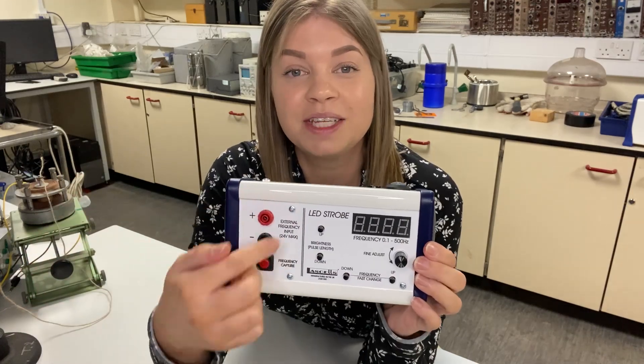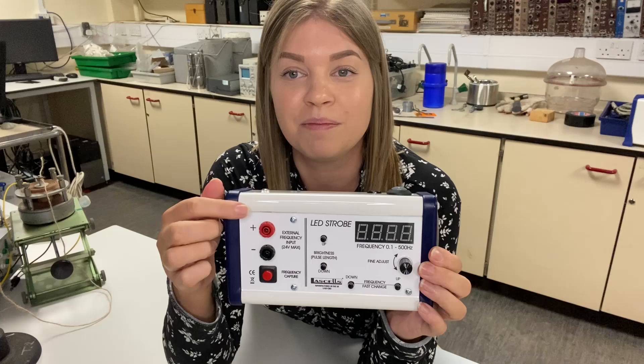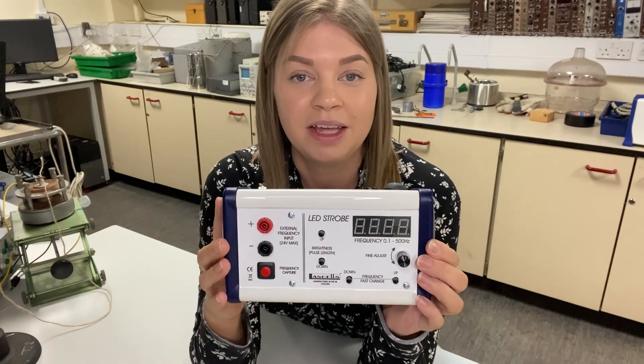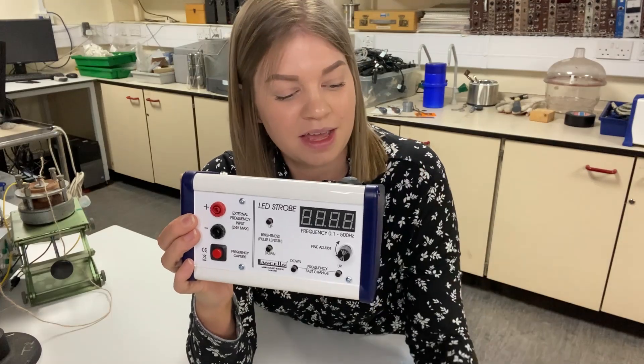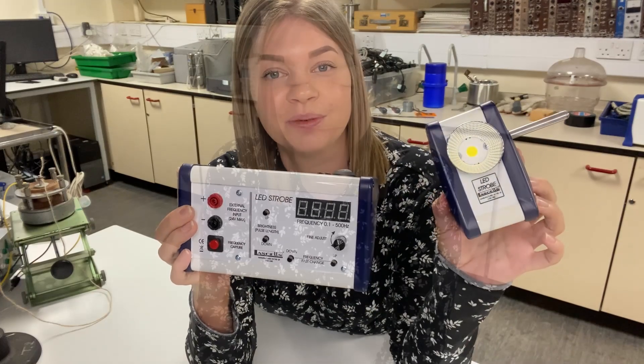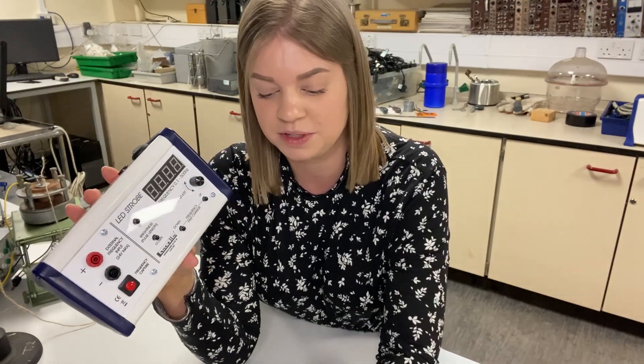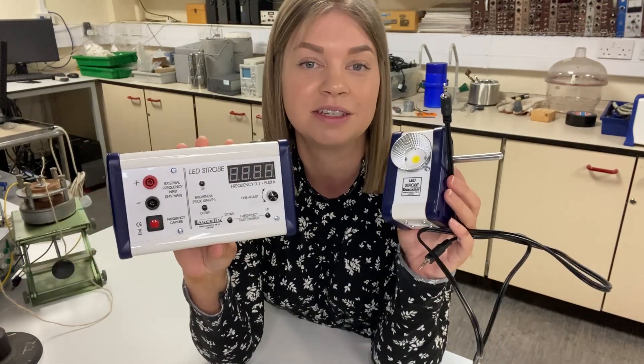There is also a panel which allows you to monitor across a signal and capture the frequency of that signal. It will then replicate that signal and output it on the lamp module. What comes in the box is the main unit, the lamp unit, a PSU, and a cable to tether the two together.